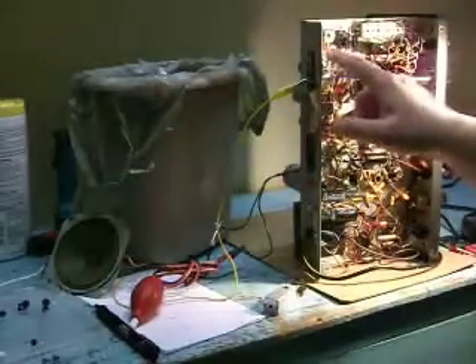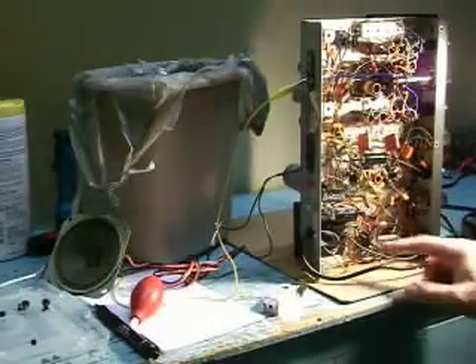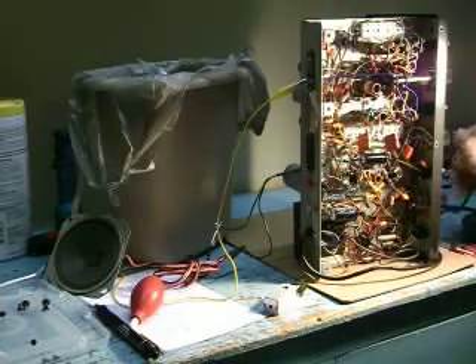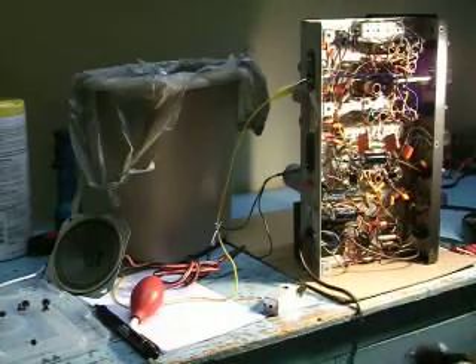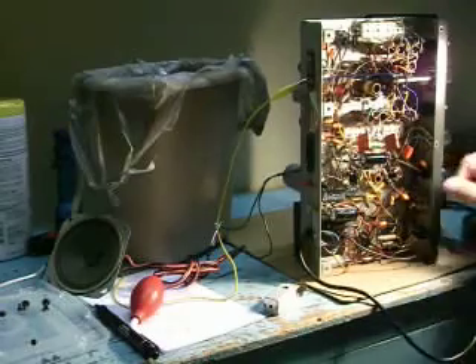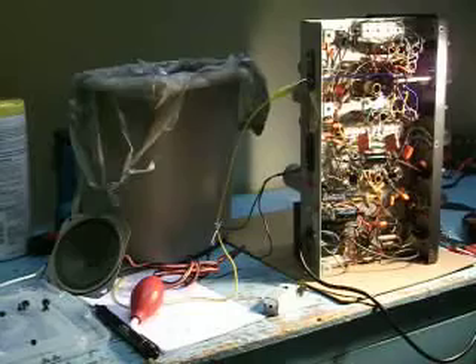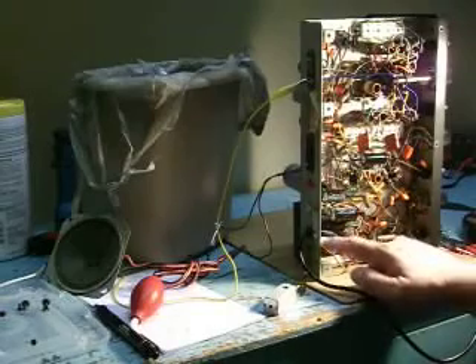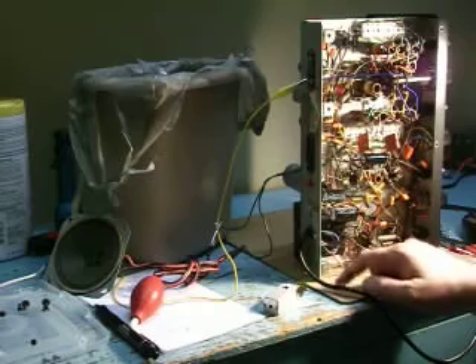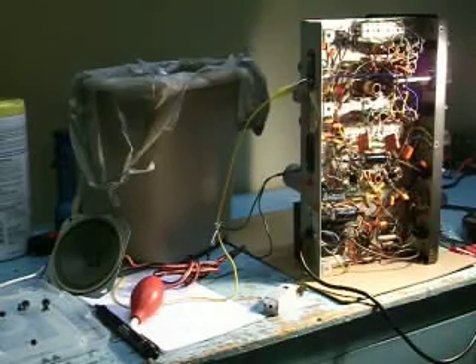So I went through it, got all the paper capacitors out, checked all the resistors in the power supply. Another essential here is a three-prong cord, because this is a metal cabinet. Now it is a transformer design, so it's pretty easy — I just put a little terminal board in here, grounded it right to the case. That's where the ground goes; it makes the radio safe.